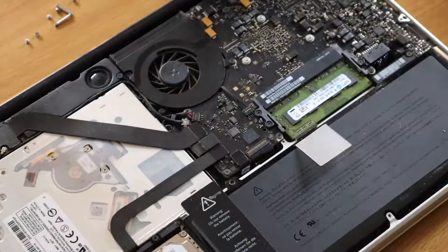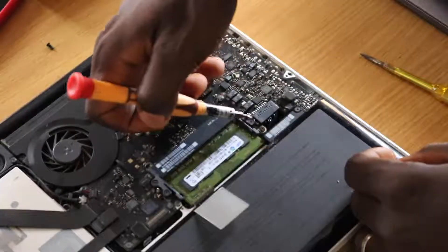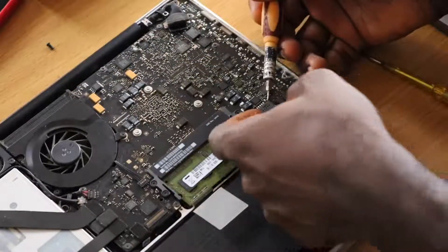There is one screw on the left side of the battery here. You should use a pry tool to lift the battery cable and pop it out of the socket. I'm using a screwdriver because my pry tool is damaged.